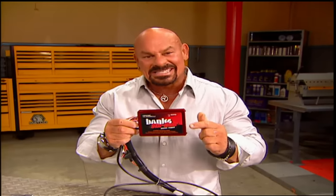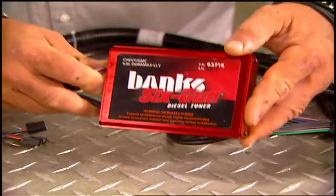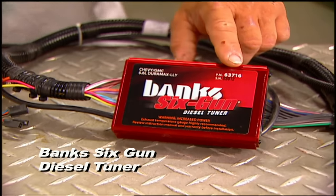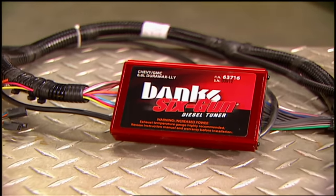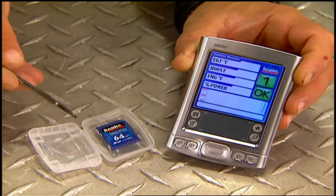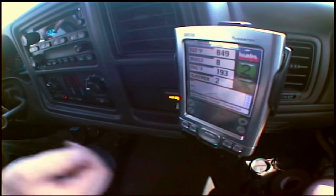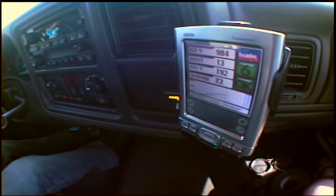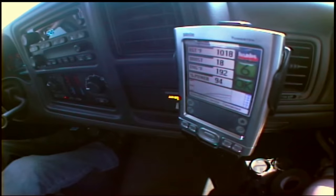Check it out — this is Banks' Six-Gun diesel tuner. It has six power levels and can add up to an extra 128 horses and up to 345 more pound-feet of torque to your diesel. If you want to go to the next level, you can use a Power PDA as your Six-Gun's in-cab interface. Using Banks' software, you can switch between the different power levels, clear trouble codes, and recalibrate for oversized tires. The Six-Gun is going to run you a little over a thousand bucks; the Power PDA, around $250.